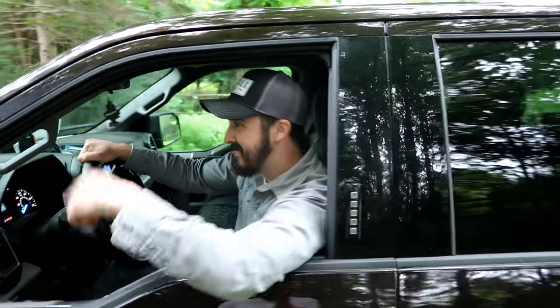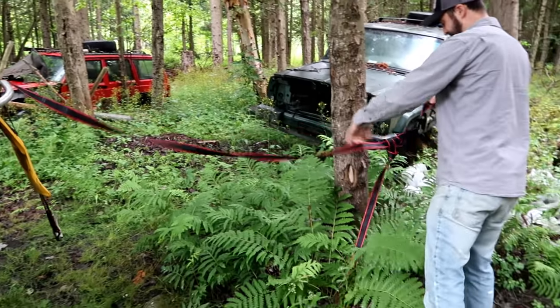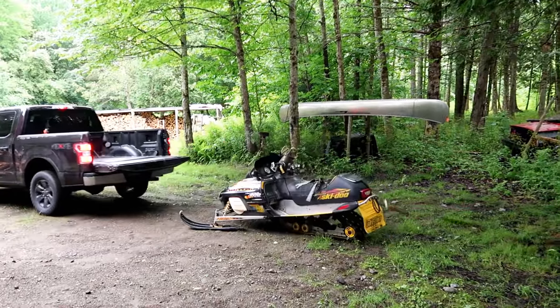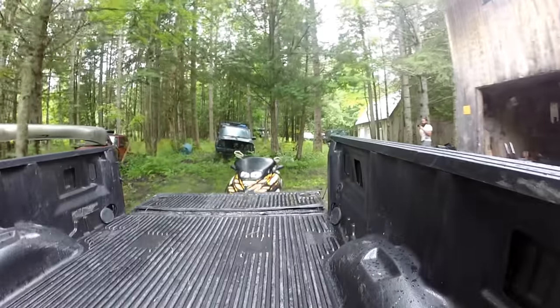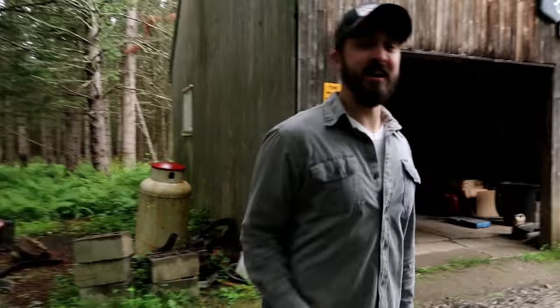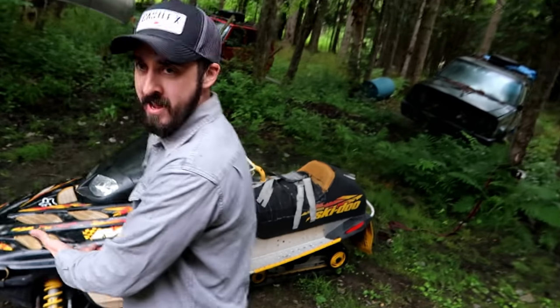You ready to get to work? Yeah! Let's go! 2001-2002 MXZ 700 — you guys remember this, this is pretty much the snowmobile that started this channel. Mike and I are going to rebuild this thing and get it back to its original, beautiful self. This is video one of building the MXZ 700.